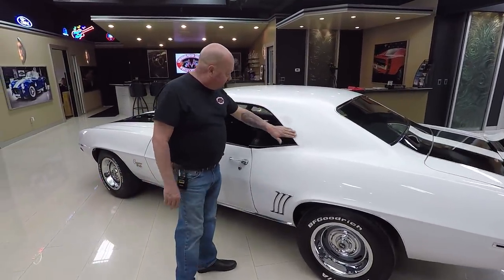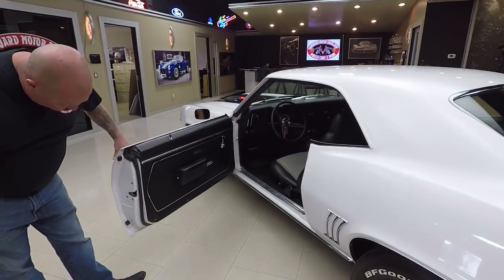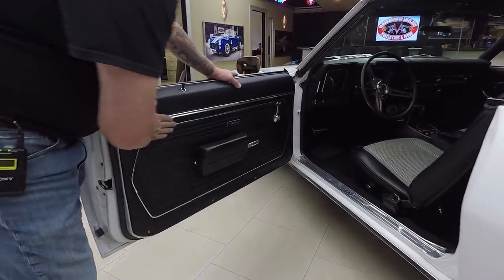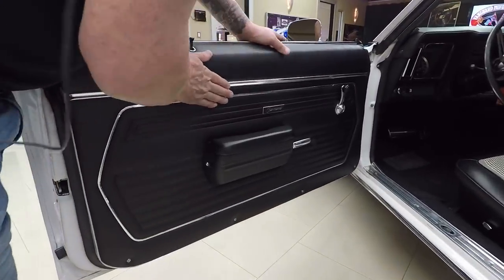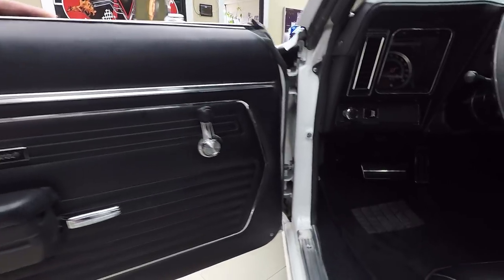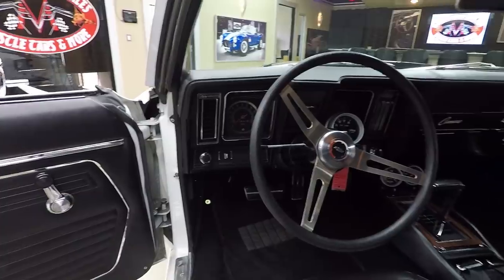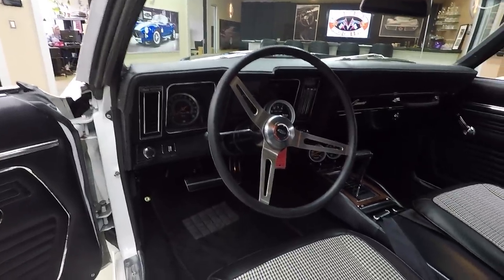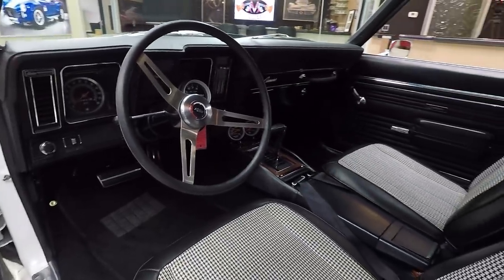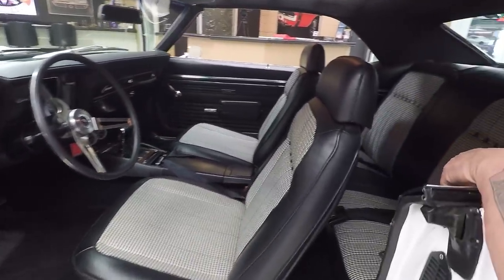They've taken the stainless off the drip edge. Doors operate nice and smooth. The door jambs are nice and clean. The door panel looks nice — it looks like it's brand spanking new. Look how nice and clean that front door jamb is. Looks like new carpeting in there. Center console also looks like it's new. It's got an aftermarket tach, got some aftermarket gauges in it. The houndstooth just goes great with the black and white detail.